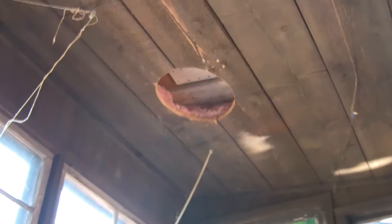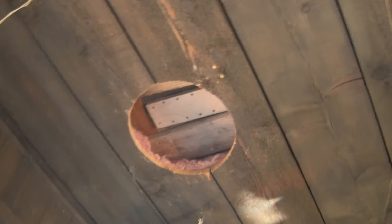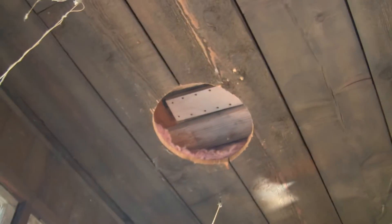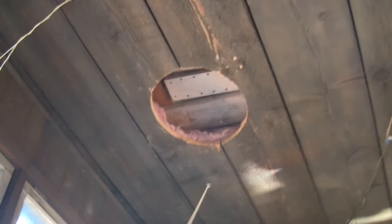Now inside the structure, the racking material is immediately above me. You can see where the roof jacks that used to be here are now gone. I've plugged the roof from the top. I'll have to come back and finish this off for cosmetics later.